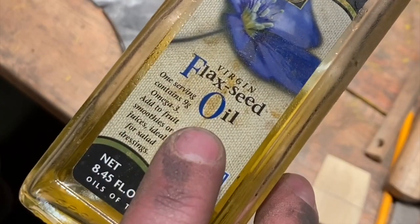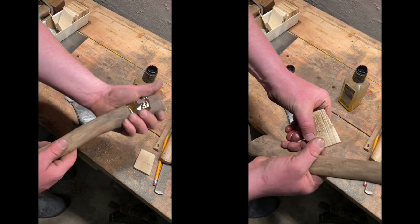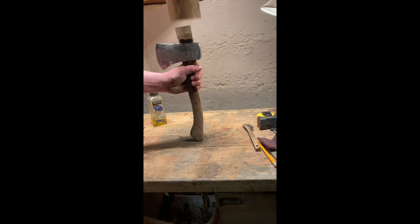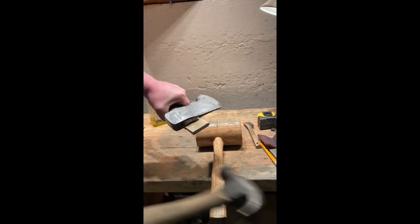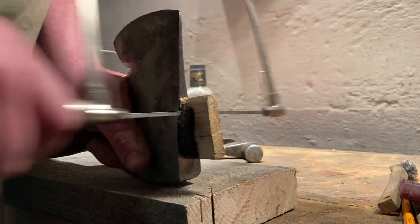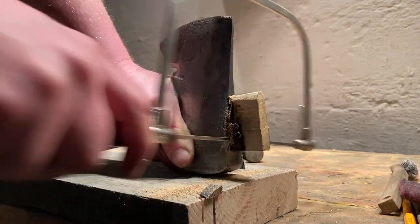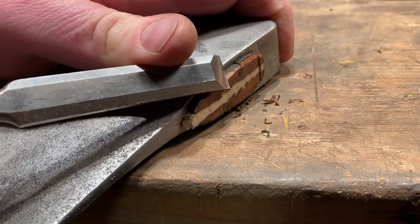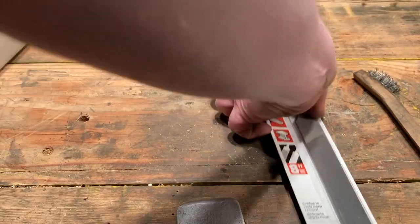I use flaxseed oil — it's the same thing as linseed oil, it's the same plant. I put it on the wedge and along the axe handle where it's going to be inside the eye. Then I just pound in the wedge and straighten it out a little bit. I leave a little bit of wood standing proud above the axe head, and then I use my chisel to give it a nice chamfered angle so it has less chance of breaking or cracking.